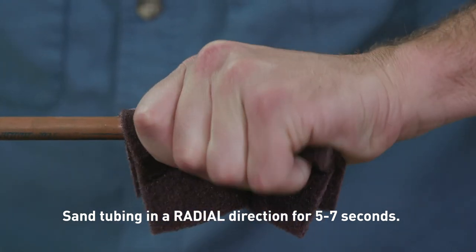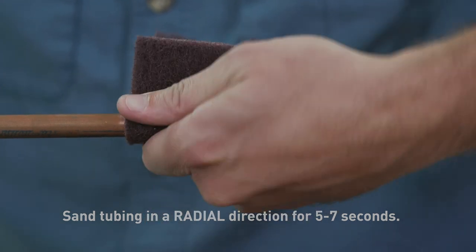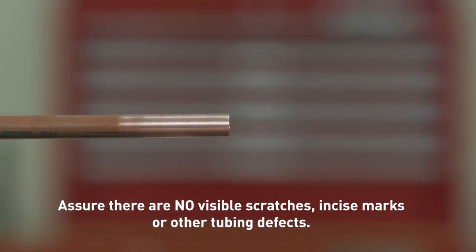Clean the tubing ends thoroughly using a cleaning pad in a rotating action. It must be free from scratches, oxidation, and debris. If scratches are present on the end of the copper tubing to be connected, sand or cut off the affected area to avoid the chance of O-ring damage. Any deep scratches on the copper tubing within the O-ring sealing area can provide a leak path for refrigerant to escape and should be sanded smooth. Watch for out-of-round tubing as well.